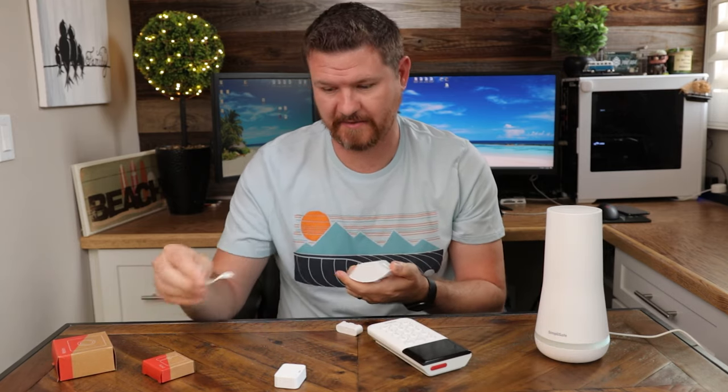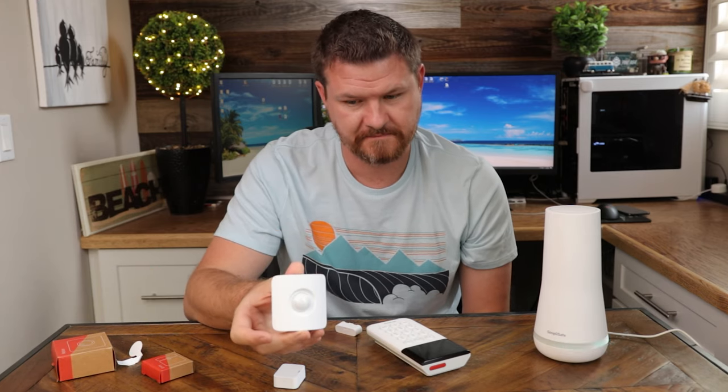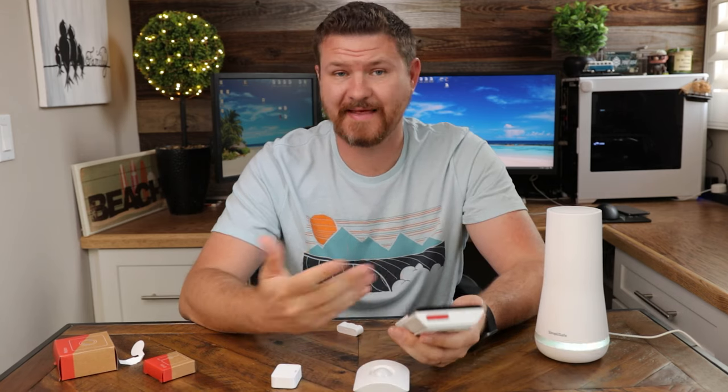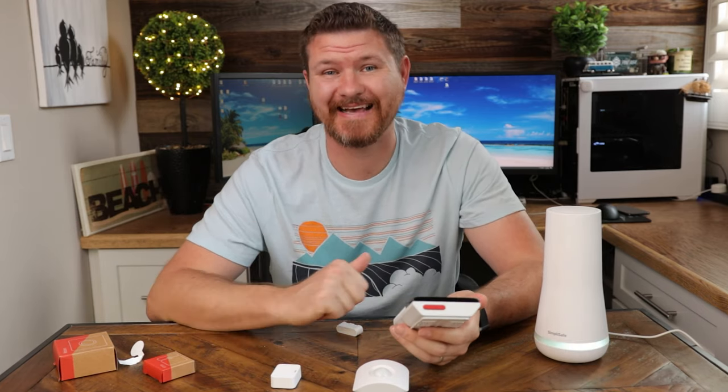Let's set up the motion sensor. I'll pull out the tab and push the button on the bottom. The keypad says 'Motion sensor detected — now choose a name.' I'm just going to go step by step through each one of these devices, get everything set up, and we're going to start testing it out.